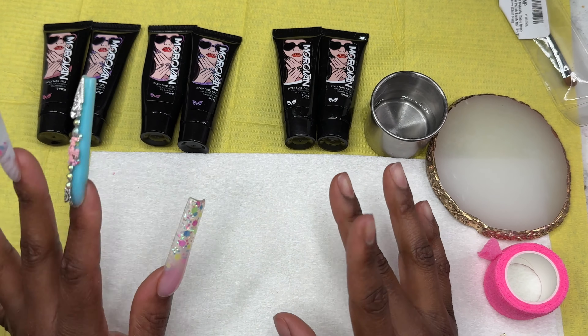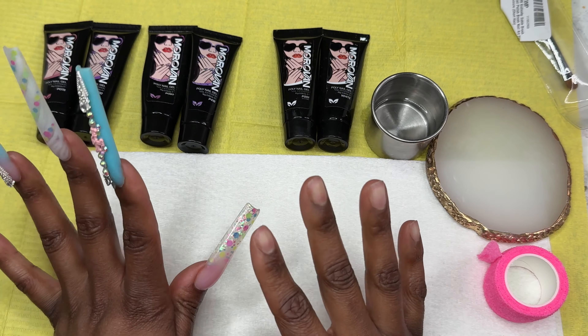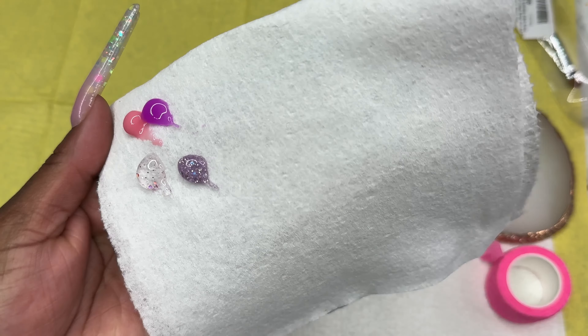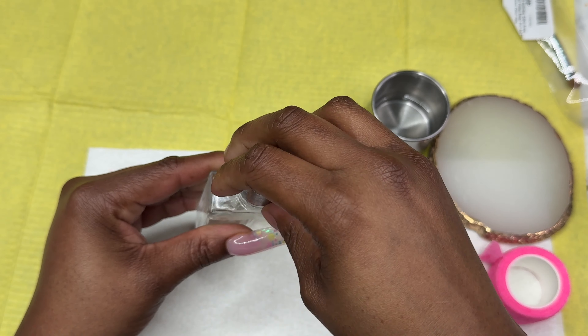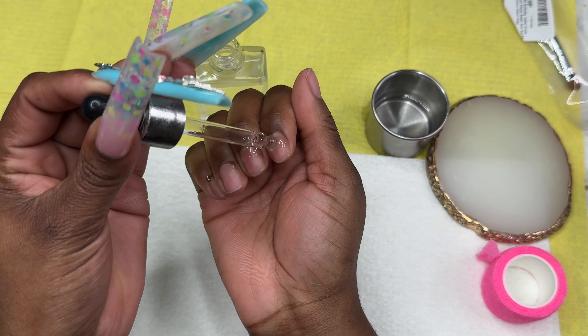Hey nail babes, welcome back to the channel! In today's video I'm going to be attempting to do poly gel for the first time on my non-dominant hand, so we're gonna see how that works out for us. These are the colors I'm gonna be using today — I just swatched them on a little piece of paper — and now I'm gonna go right ahead and prep my nails.